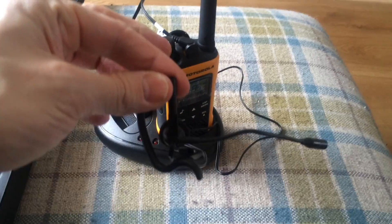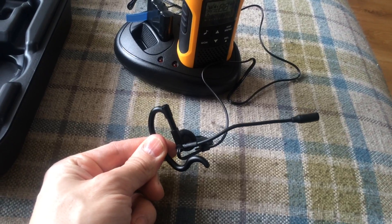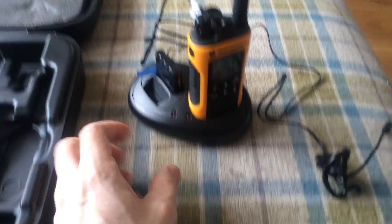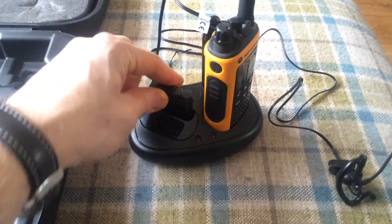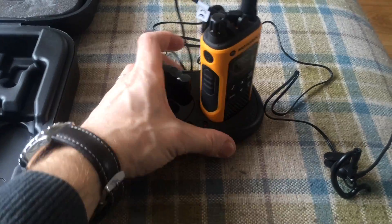So here's the little headset. Yeah, this will fit in a helmet. If you're just using one handset, you can recharge the battery while you have another one in the actual handset.